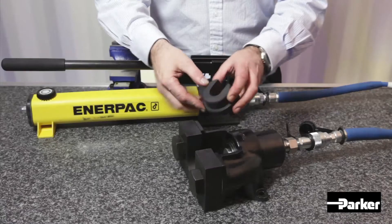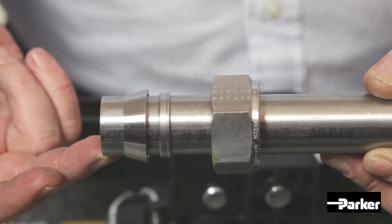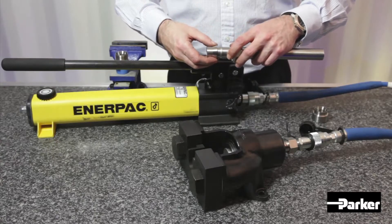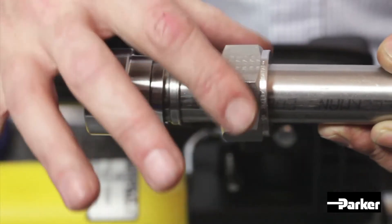To begin, load the nut die into the anvil and load your fitting components onto the tube, checking for correct ferrule orientation. Then take the body die and load onto tube, as shown.